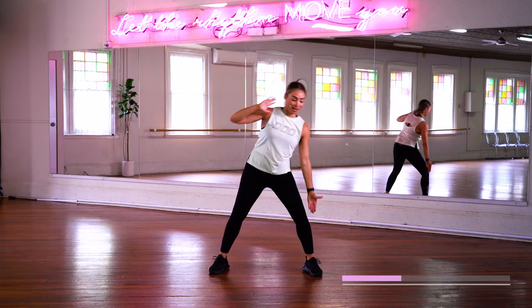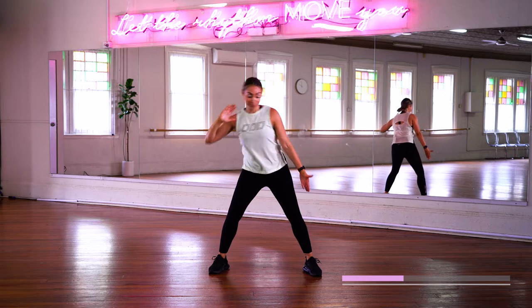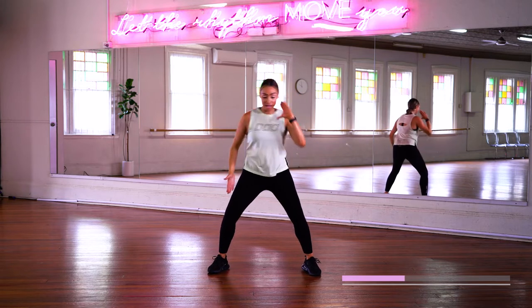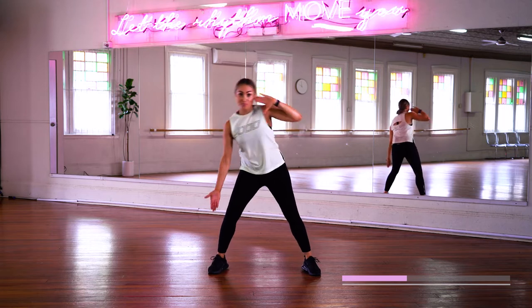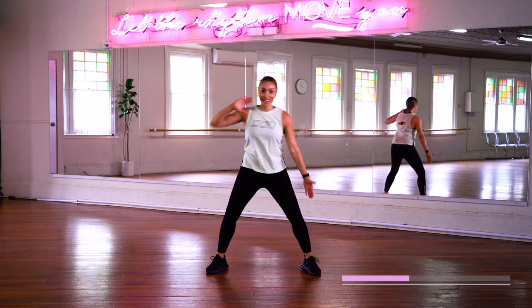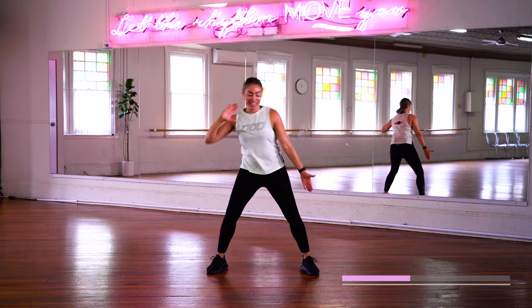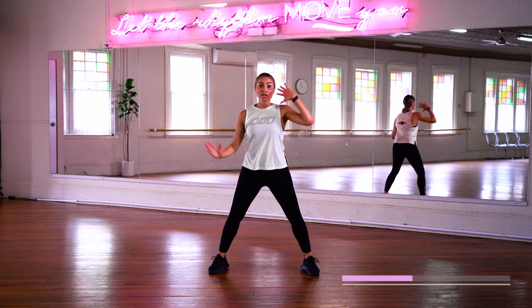Hold it there. Now reach it out. Reach it. All but again. Other side. Try to aim for the side of that knee. Beautiful. And again. Come on. Four more. Three. Two. Change.